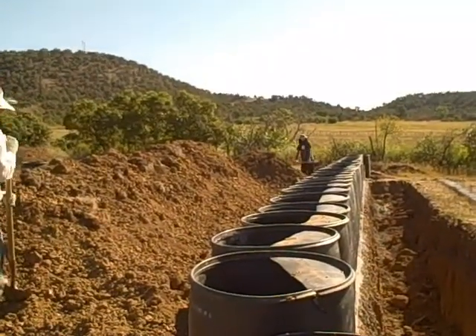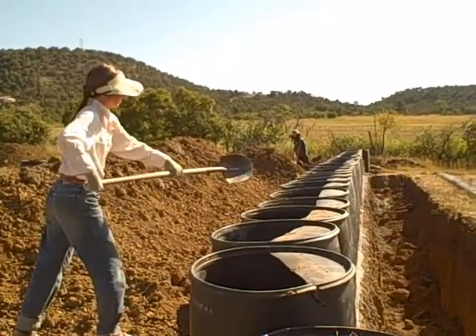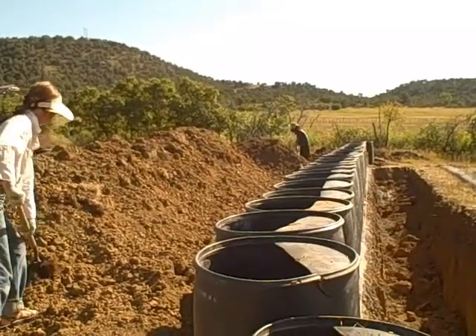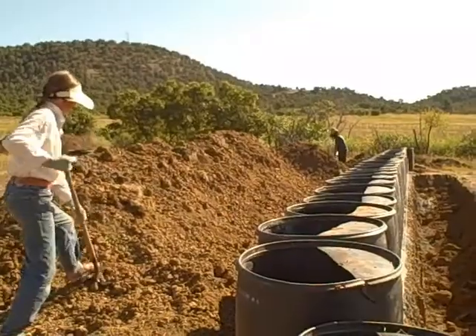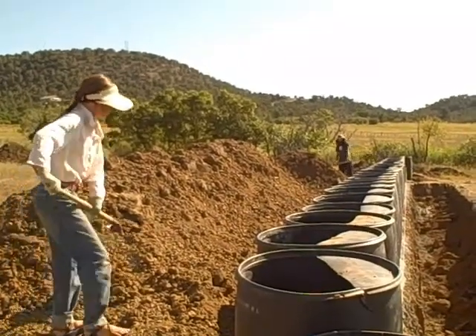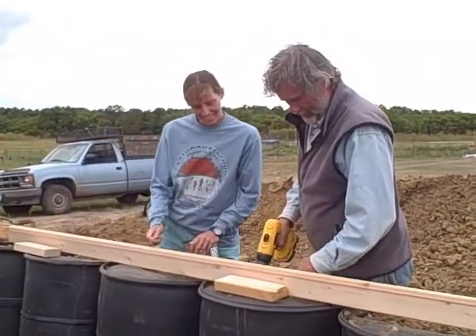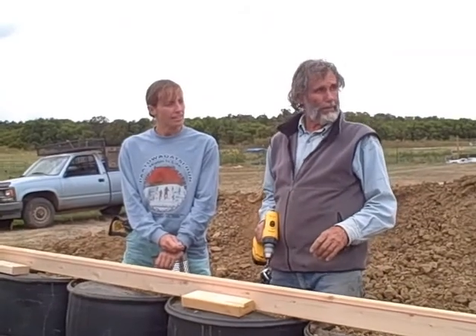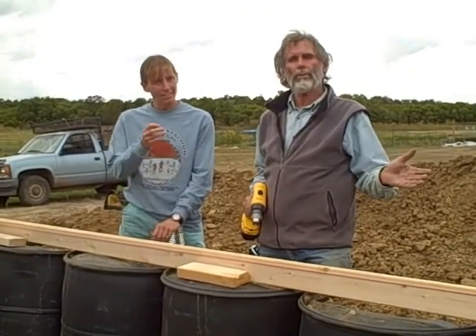Put the concrete on top, which will be another 4,000. We're putting up a concrete pour on top of these barrels. It'll be getting pretty but they hold the barrels together. None of it is going to show when we're done.